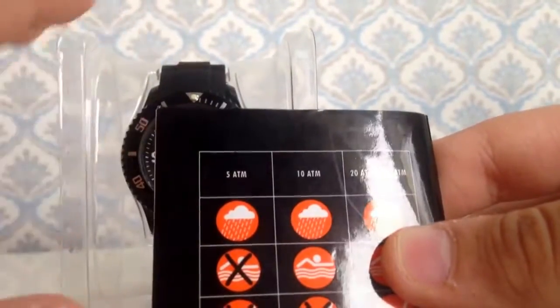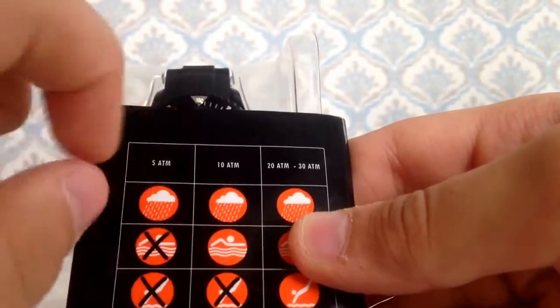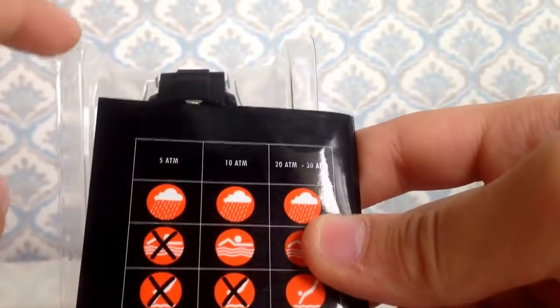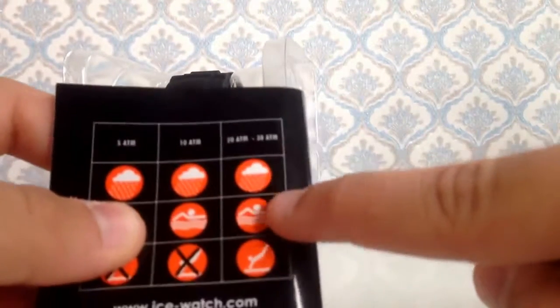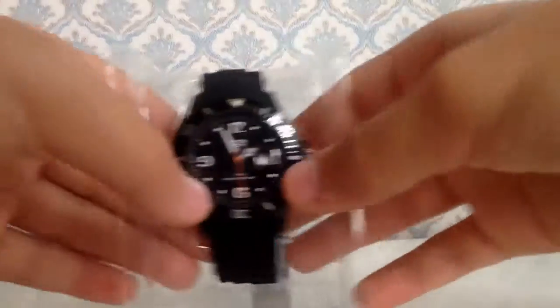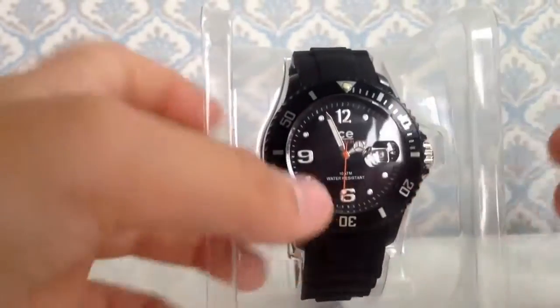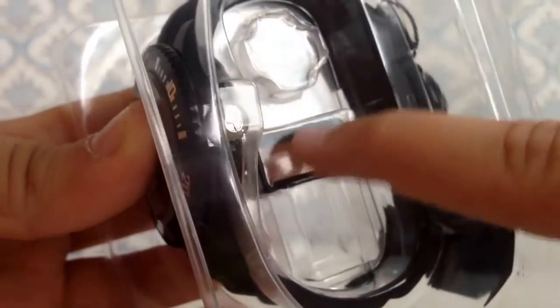If the watch is 50m water resistant, it just means if it goes in water nothing will happen. If it's rated higher, like 20 to 30 meters, you can use it while swimming. And if it's even higher, swimming and diving is okay. So now let's remove the inner tray.